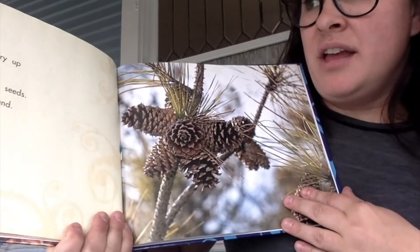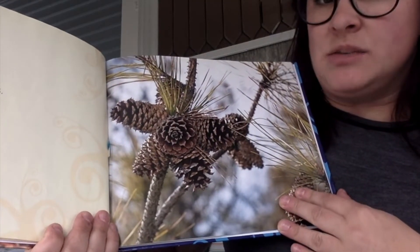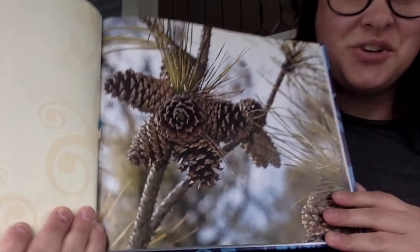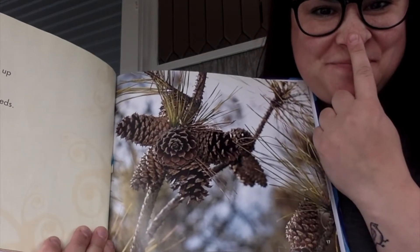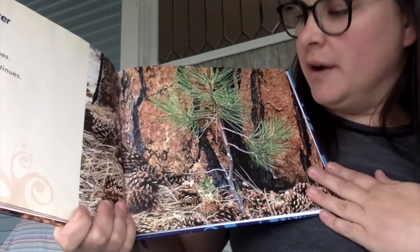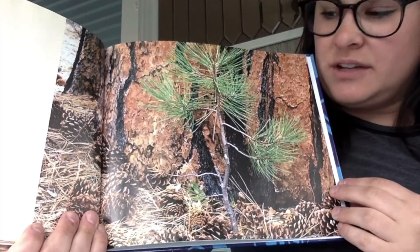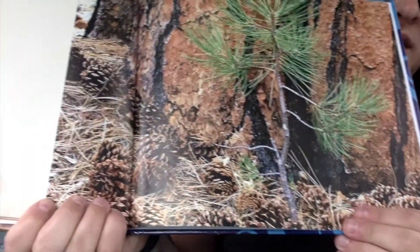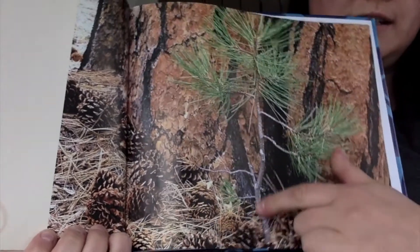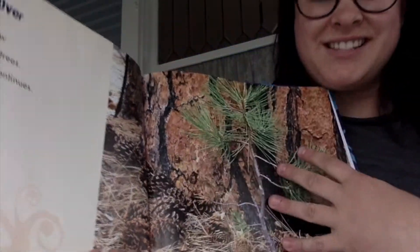In the fall, the cones dry up and open. Wind carries the tiny seeds away and they float to the ground. Touch your nose if you've ever seen a pine cone before! So, starting over — the seeds grow into new pine trees and the life cycle continues. Do you see the pine cones on this page? And do you see the new tree seedling? This is the bark from the big, old tree where the seeds came from.